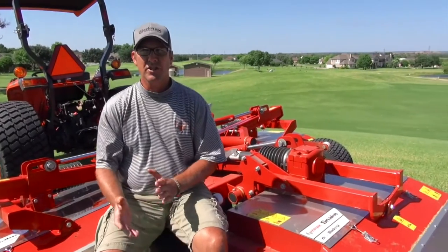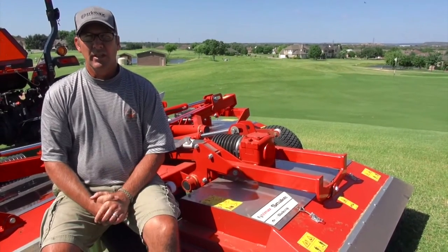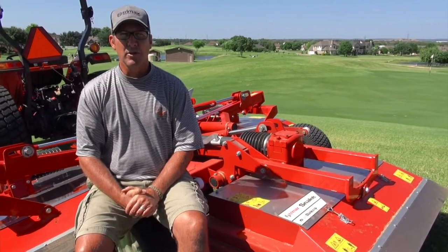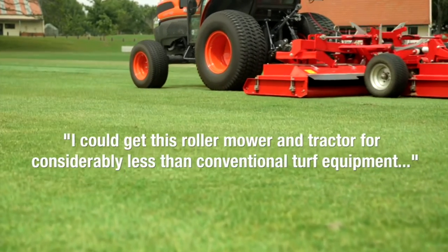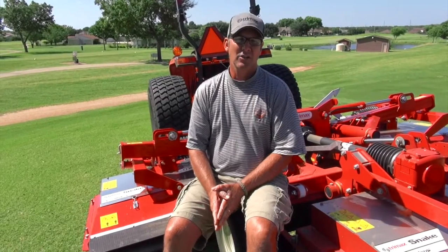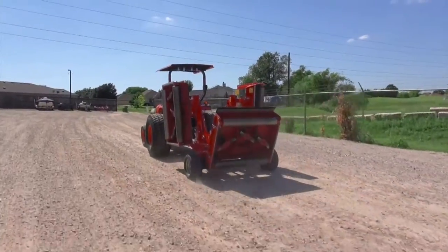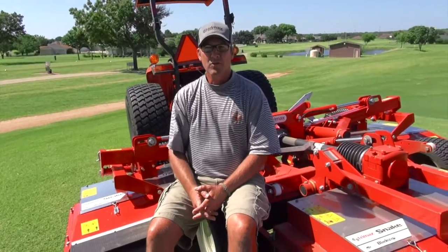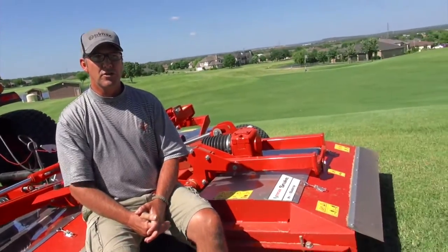We purchased this machine because I could get this roller mower and a tractor for considerably less than the conventional turf equipment used on a golf course — it was about 16 or 17 thousand dollars cheaper — and now we actually have a tractor that we can unhook from this Trimax Snake and use for other things in the future.